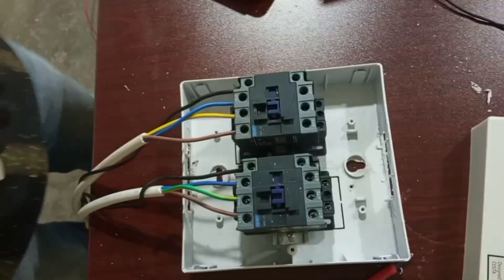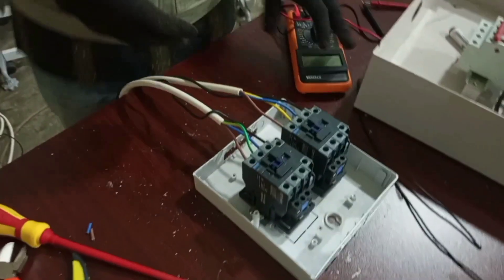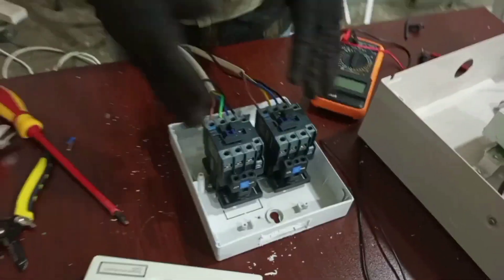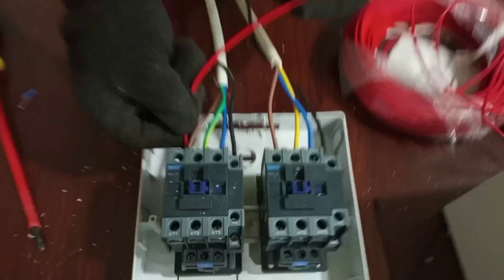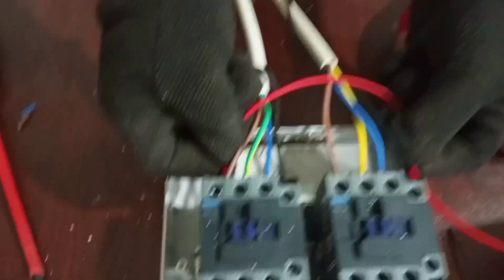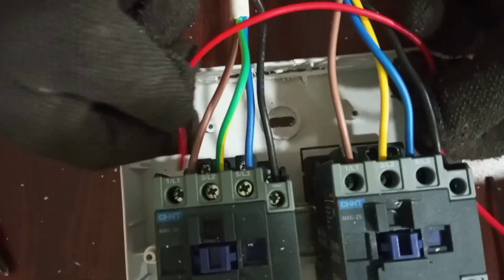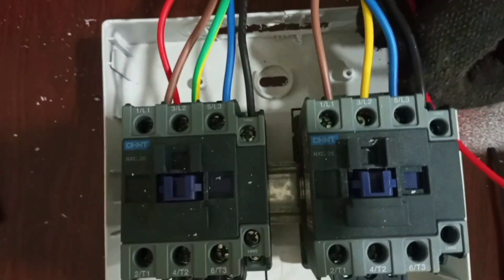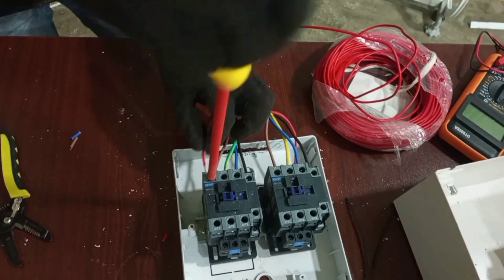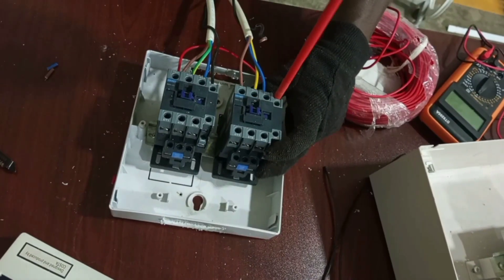I talked about interlocking when I was explaining the drawing of the whole arrangement. Take line one from here and it will come and pass through contacts 21 and 22 before it will come back to connect to the coil. So we add it to this cable.